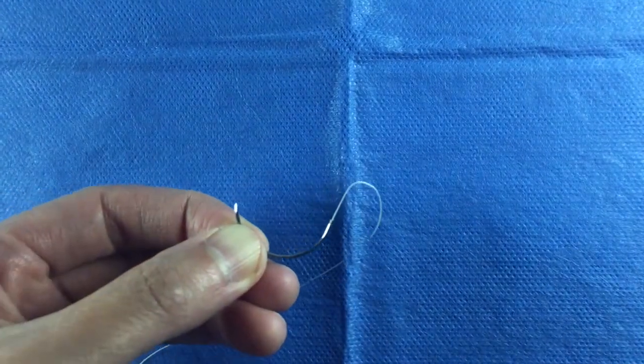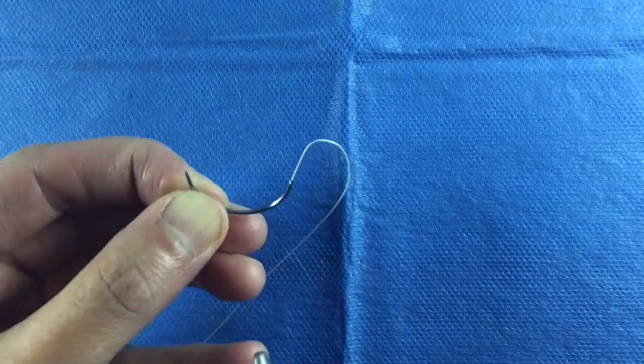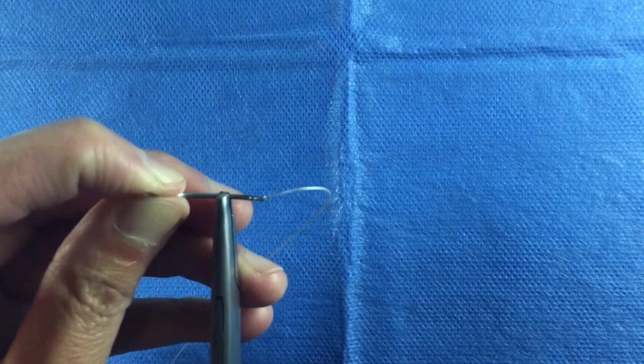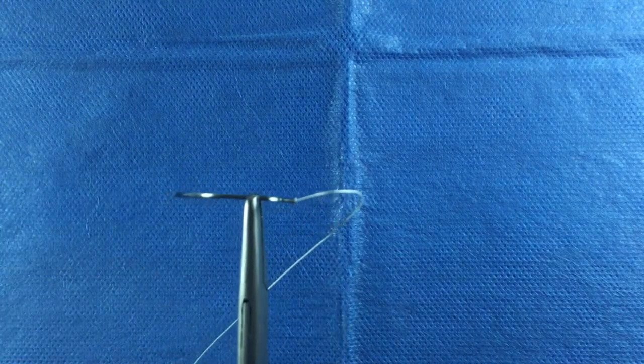To properly load a needle on the needle driver, grasp the needle two-thirds along the curve from the tip of the needle and one-third from where the suture is swaged to the needle.